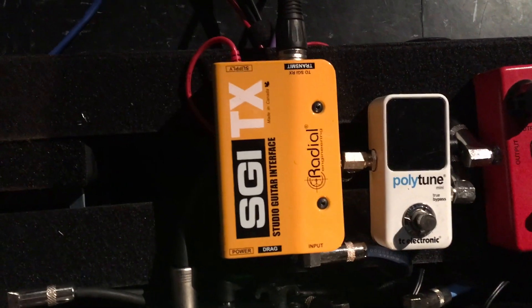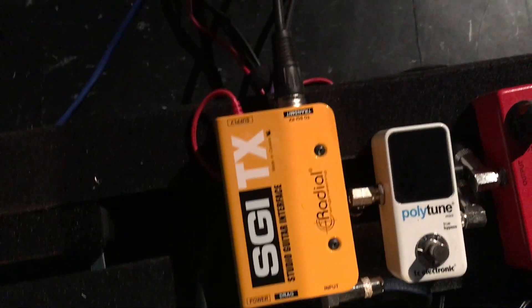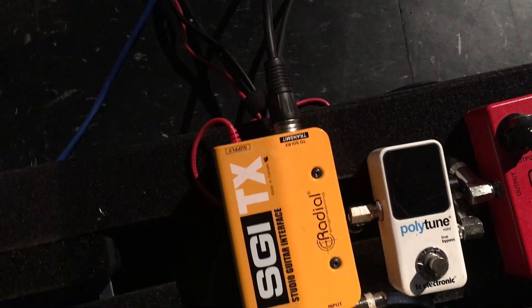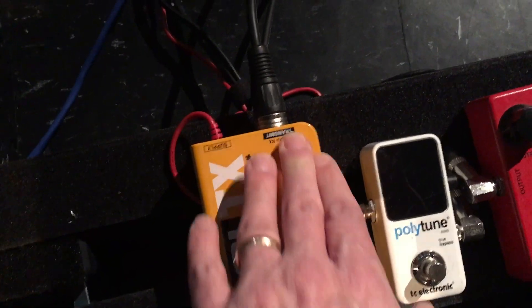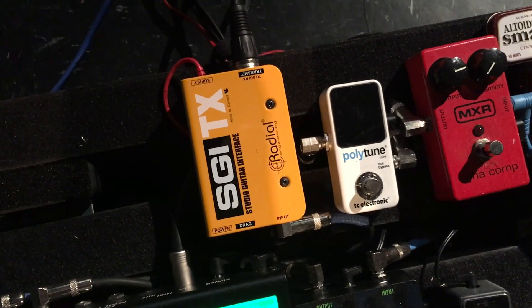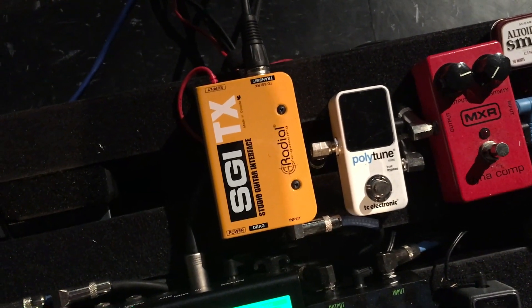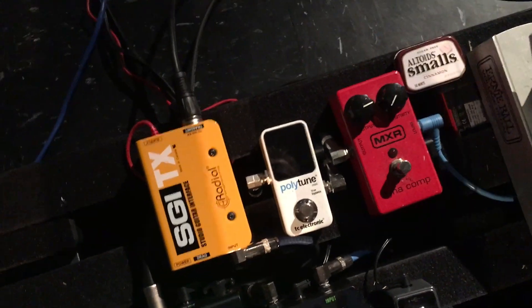The final stop on the board is this Radial SGI box. This is what we use to run the signal back to the amp, because we've got about 40 feet to go to get to the amp, which is backstage. There's a matching box on the other end that takes this mic cord and transfers it back to something that the amp would like. These Radial boxes do a really good job if you need to get your amps offstage or in a different room — they've worked really well for us. Next stop is the amp.